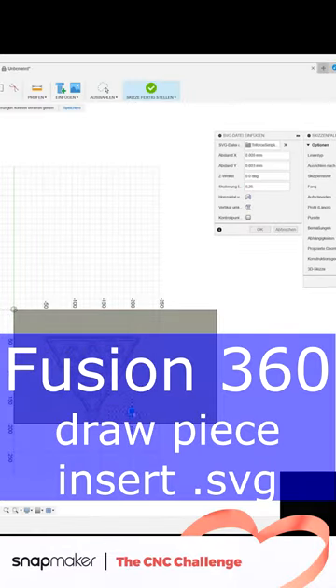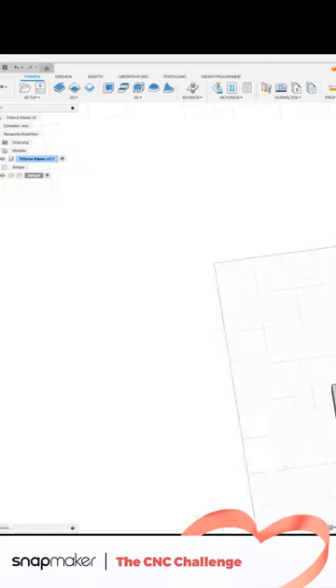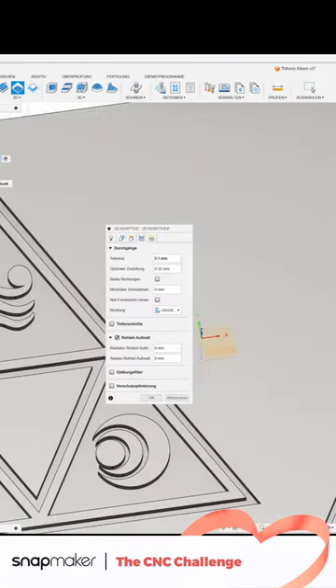Draw the workpiece in Fusion and import an SVG file. Place and extrude it. Select 2D adaptive clearing. Now set minimum cutting radius, radial stock to leave, and axial stock to leave to zero.